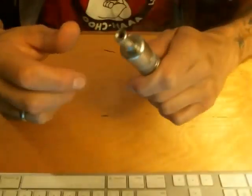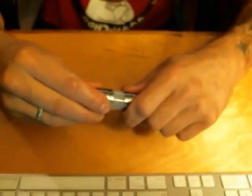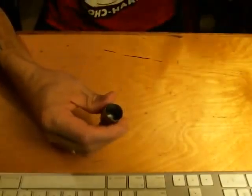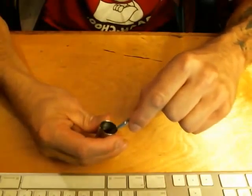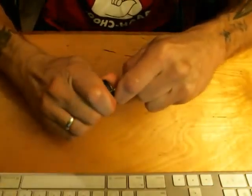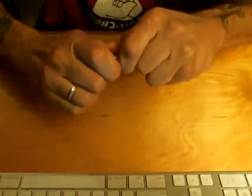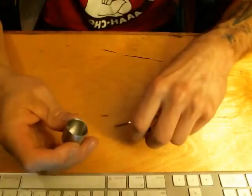Much better flavor, much warmer vape. If you want to take it out, take the cap off and find a small screwdriver at the back of the horseshoe. Simply get your small screwdriver under there and pull it out.